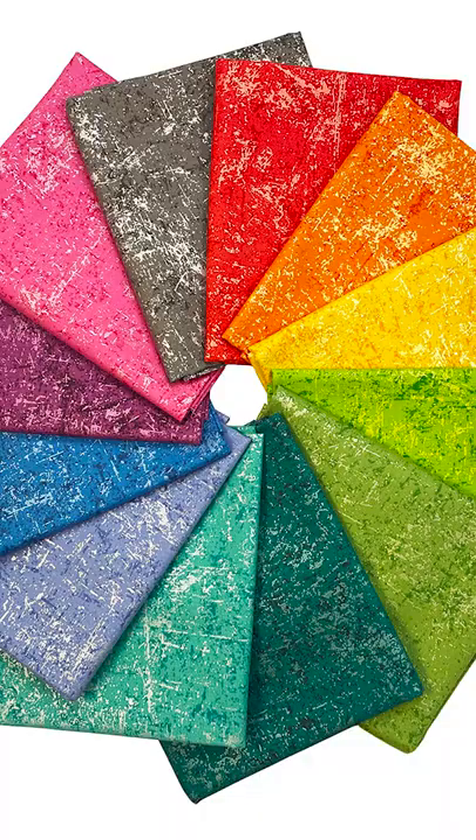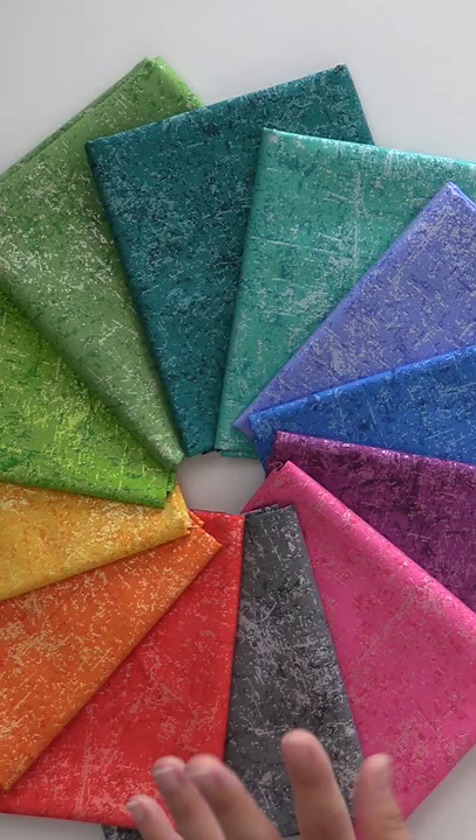We've had some requests for fat quarter bundles for Glisten. This is from Patrick Lose, which is now part of the Northcott family of fabrics. Highly recommend. We now have fat quarter bundles and additional two yardage. It is a fabulous blender fabric. It has metallic in every single one, but it's a really soft, pliable metallic.